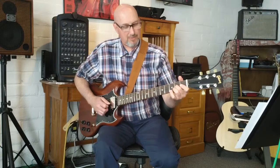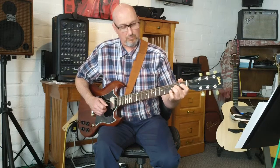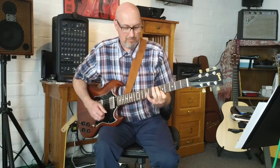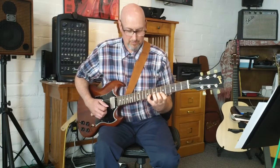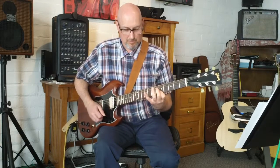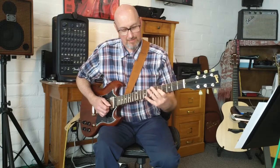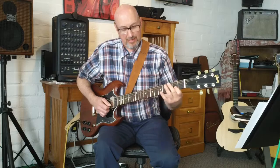So far what we have is, slowly — and then we repeat that slide up to the fifth fret.